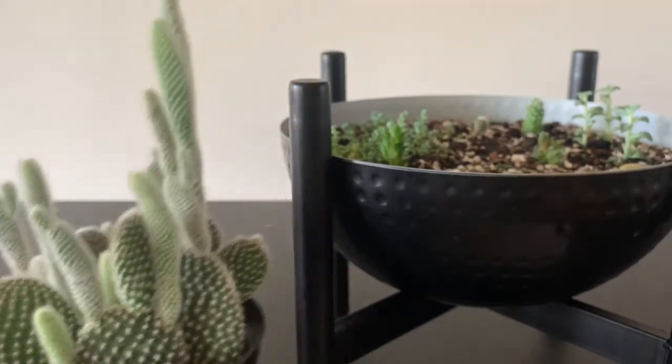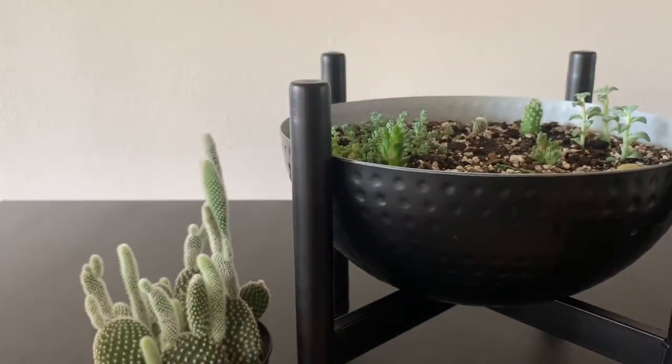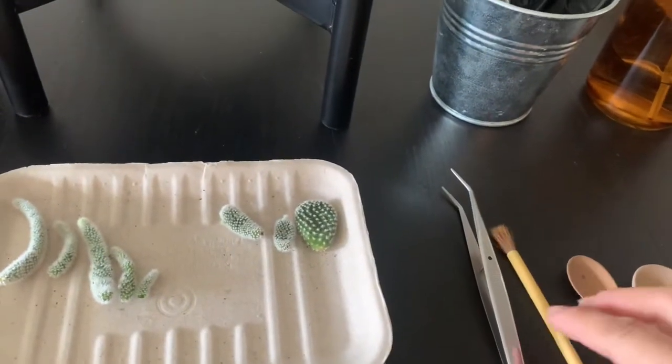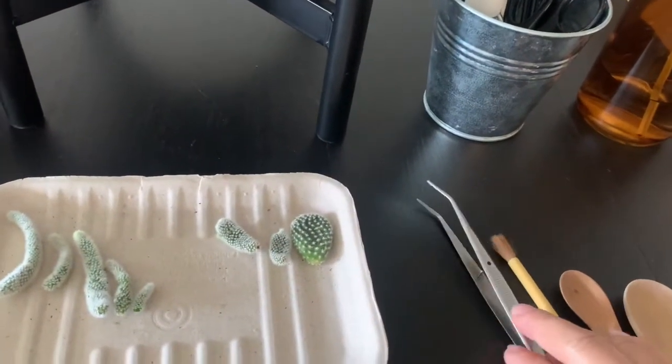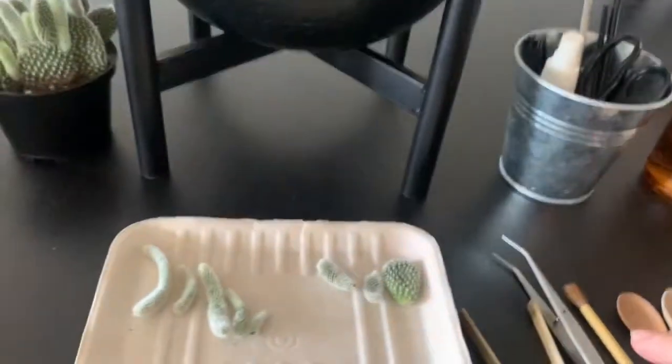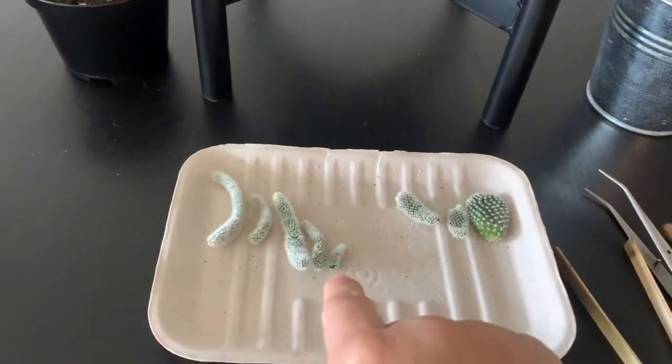Okay, so let's see. I have already the tools here: the brush, tweezers, and just a little extra. And I picked a few already.